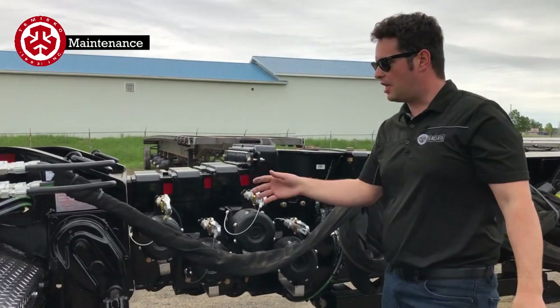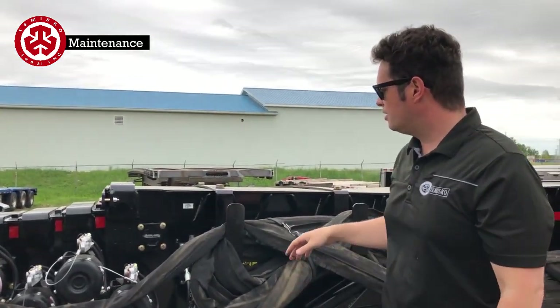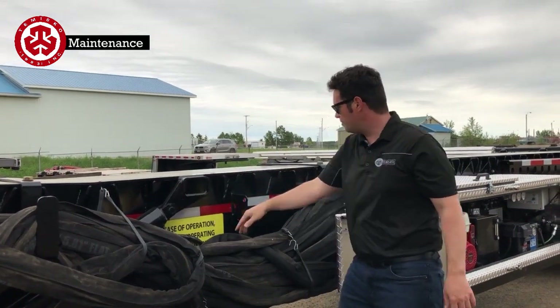Regular dolly legs — I like to put oil in front on top here; it goes down the screws and makes it all easy. There's no maintenance inside the caissons. The grease fitting on here — it doesn't pivot very much.